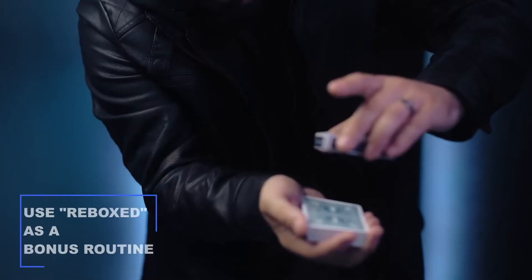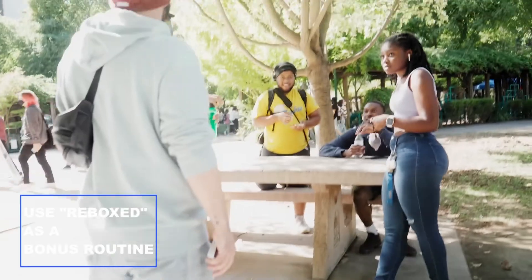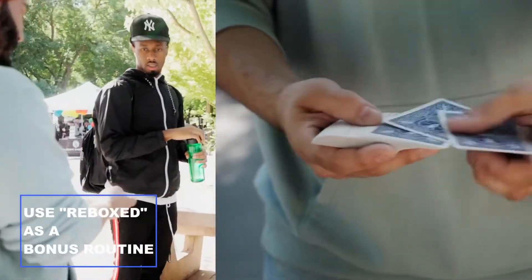Bring the box back. To them, the card case simply vanishes into thin air. And pair this with Reeboks for a truly magical experience. You know how normal people take the cards out like this? Magicians, they just make the box vanish.